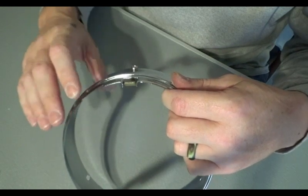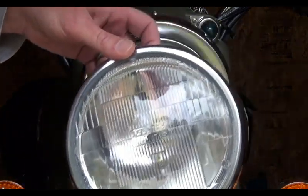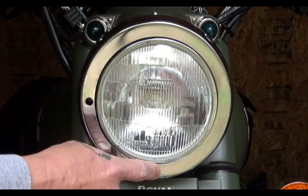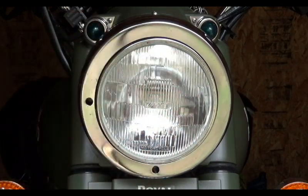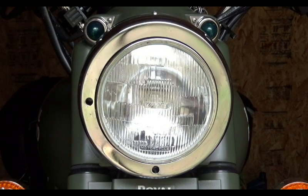The biggest difference between the five and three-quarter-inch headlight that comes stock on US imports and this seven-inch unit — besides the size, which you can see fills the whole ring — is these two holes. It's fully adjustable: a screw turn here can direct the beam, which some states require. Check your local laws and statutes to make sure you're good to go.